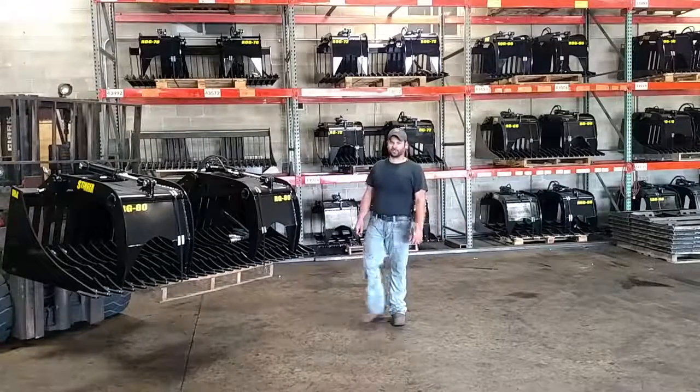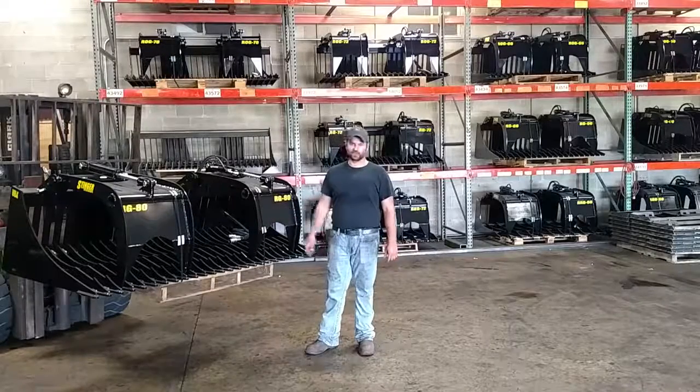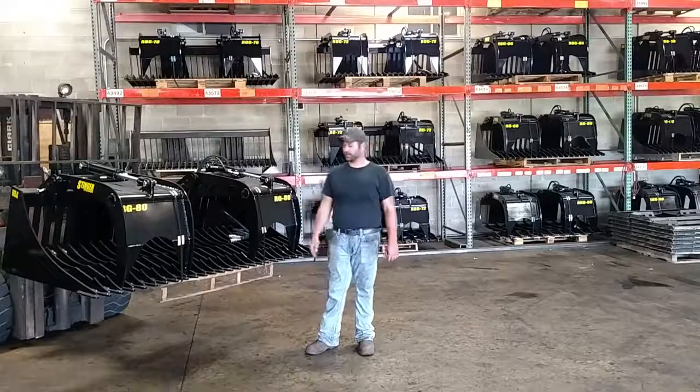Hey Dustin, we're here with Stinger Attachments. Today I'm going to show you our RNG series bucket, the Rock Grappler. This bucket is going to come in seven different sizes, 60 inch all the way up to 88 inch.